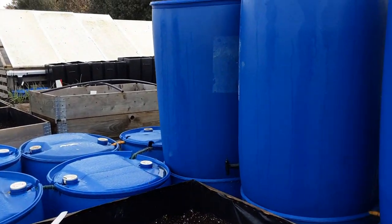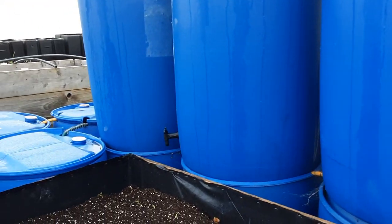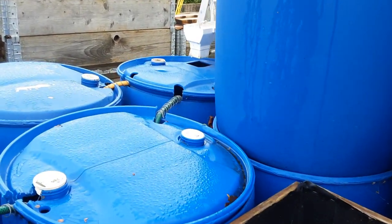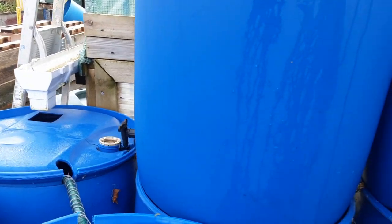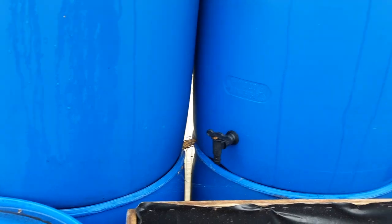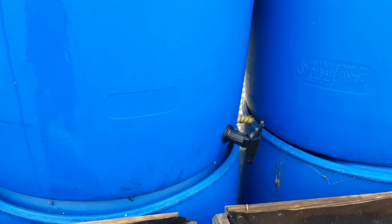Welcome back, my gardening friends. This wasn't one of the jobs we were going to do for November, but these top water butts have got taps fitted so that we can empty the water by the tap.